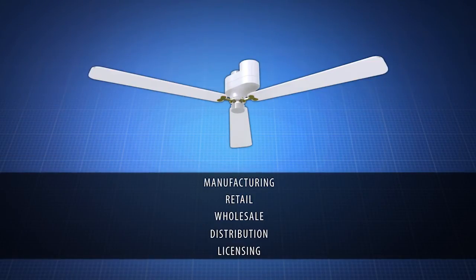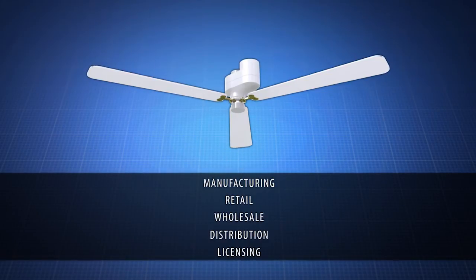Contact us now to learn about manufacturing, retail, wholesale, distribution, or licensing opportunities for the Fanbrella.